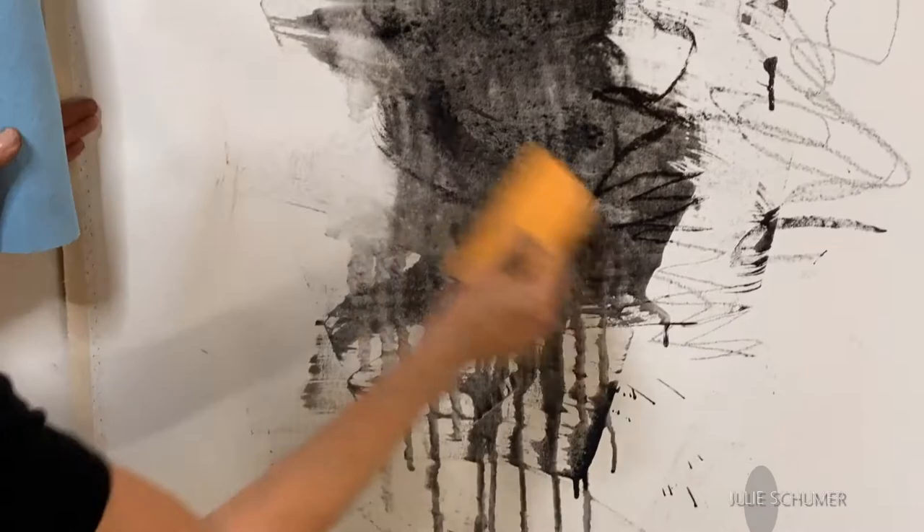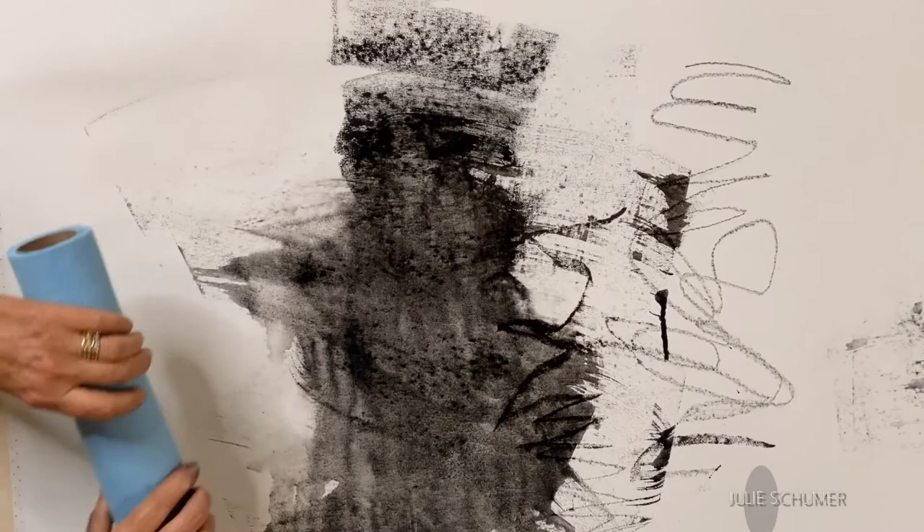For the final touch, you take paper towels, roll it, and change the value of what you've got going. We have a dark area, a much lighter area, and sort of a mid-tone area.